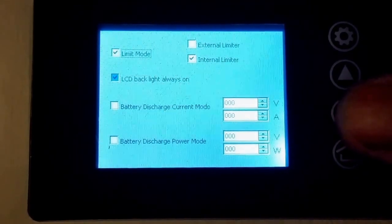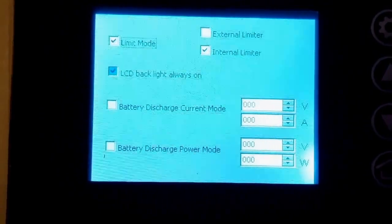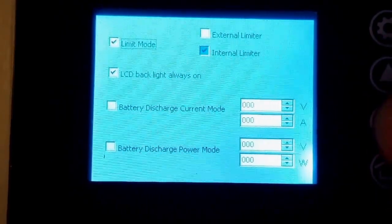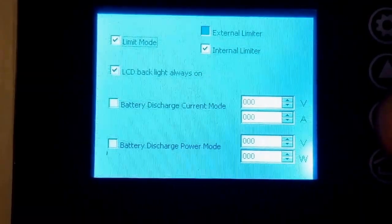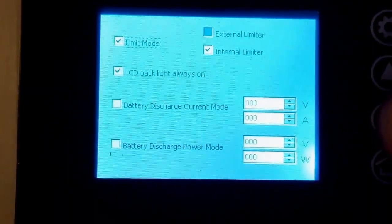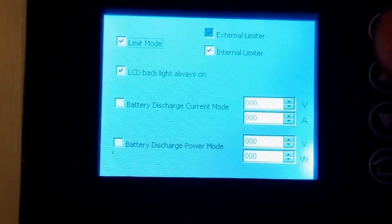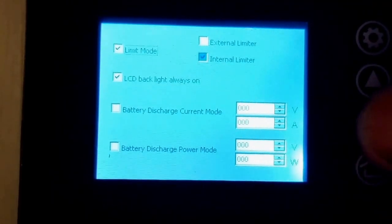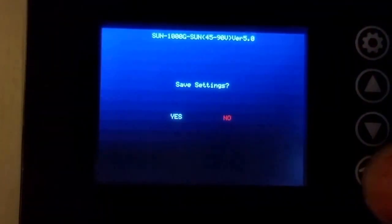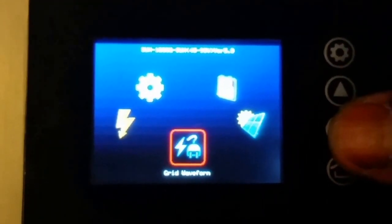You can also connect this device directly to your battery bank. If you don't want to connect it through solar panels, you can do that with these specs — it lets you set battery discharge current mode, volt and amps, and gives you the battery discharge power mode, which is voltage and wattage. We have to go to save. We don't want internal changed — it's already programmed. Push yes to save, then go to the power grid mode.